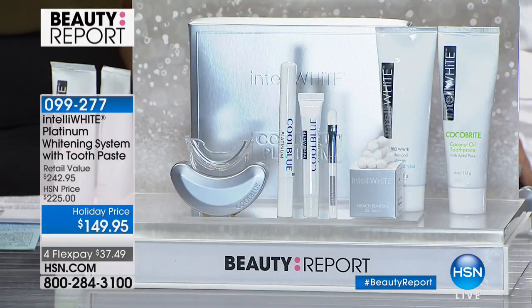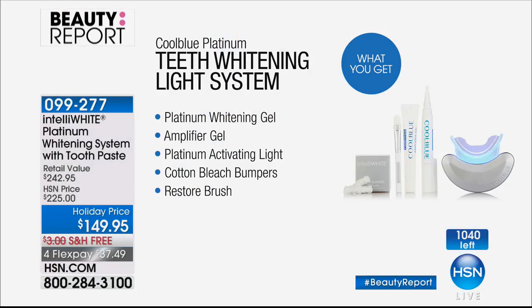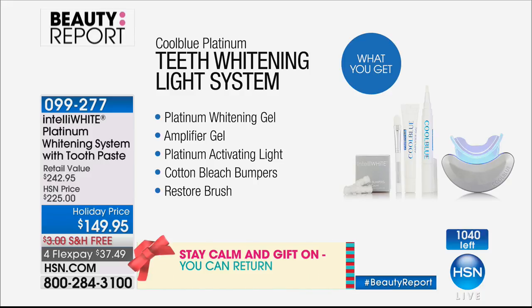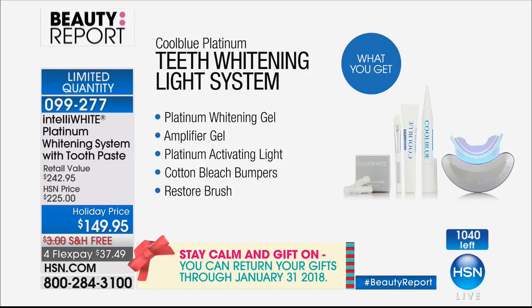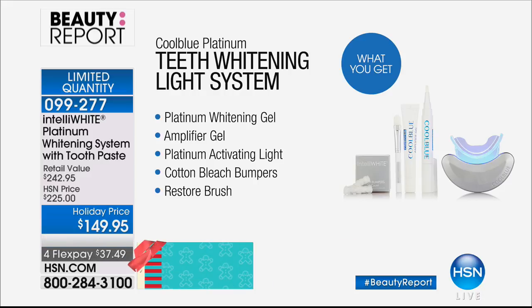We only have about 1,000 left — it's been so popular. Dr. Jennifer Javlo does all the talk show hosts. For under $38, you get the platinum whitening pen gel, the AMP gel, the activating light, cotton bleach bumpers, the restore brush — a one-time purchase — plus four months' worth of toothpaste for free. Choose either pure pro white or the Coco Bright.